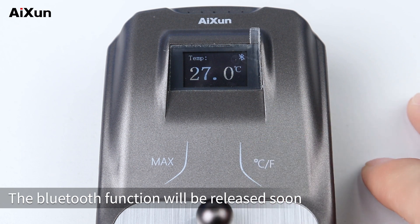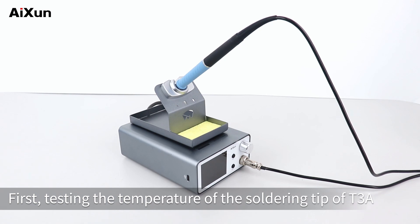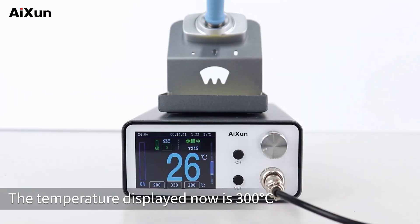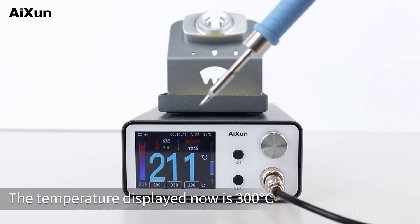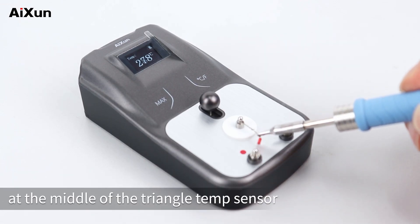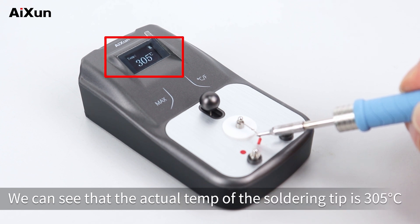The Bluetooth function will be released soon. First, testing the temperature of the soldering tip of the T3A. The temperature displayed is 300°C. Aiming the soldering tip at the middle of the triangle temp sensor, we can see the actual temperature of the soldering tip is 305°C.